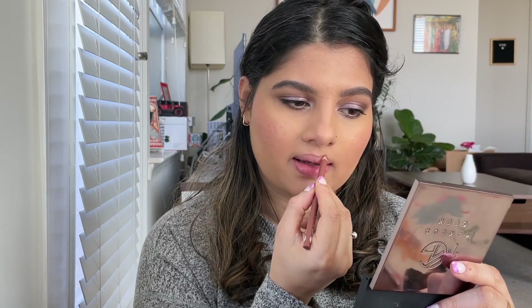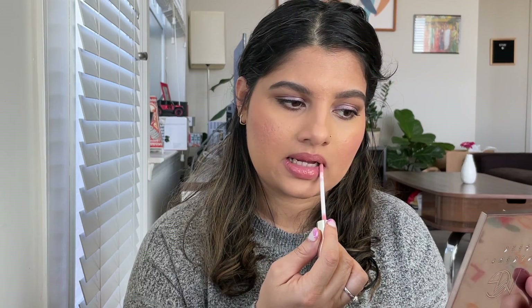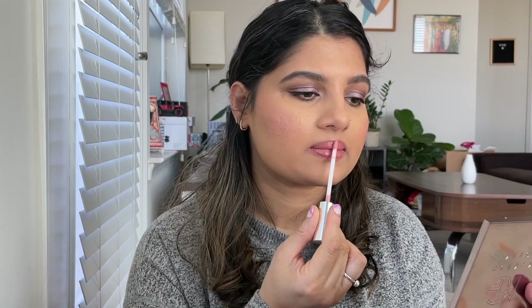And now lippy time. I used Gabriel Cosmetics nutmeg lip liner, and this is Bare Minerals Bare Pro lipstick in the shade Carnation. And on top, I just used Buxom Cosmetics lip gloss — I'll leave the shade in the description box below.